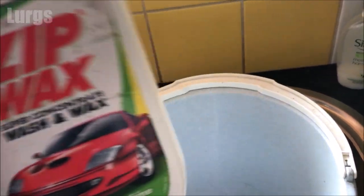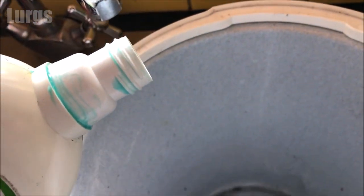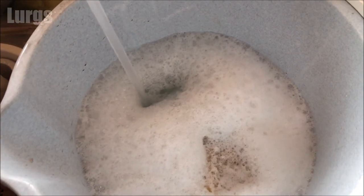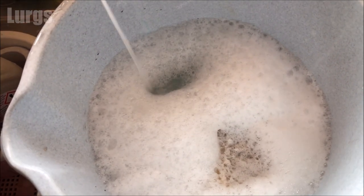For today I'm just going to use some standard car shampoo — this is wash and wax — and also a non-scratch sponge which is white. Make sure you use a white one because you don't want the green one, as that is going to mark your gutter. Make sure you use a non-scratch one because you don't want to scratch your UPVC guttering.